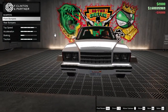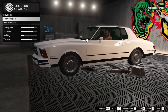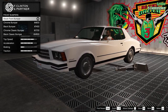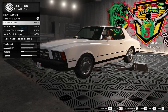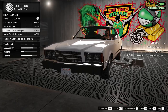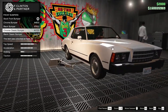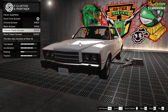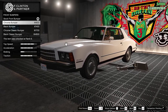Bumpers. This car is much more like a Monte Carlo than it is a Grand Prix — I think they're the same basic body style. Chrome bumper... or a classic chrome bumper. Is it chrome? I think we're going to go classic chrome bumper. Let's go chrome.